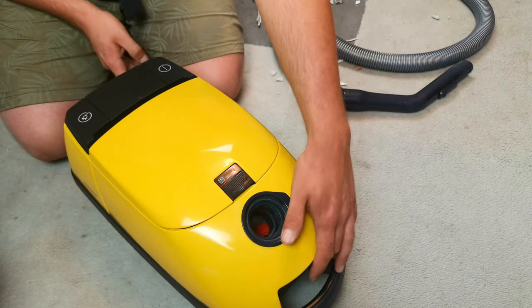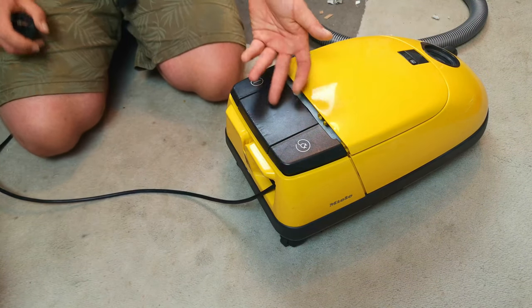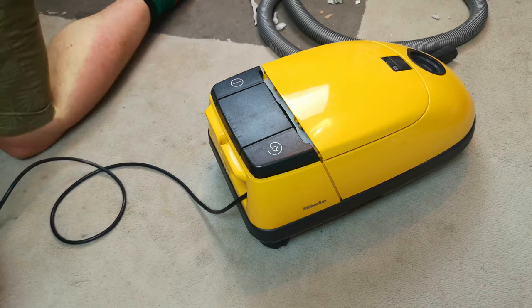For a fiver, I'm very happy with how it came out. And of course, back here we just have on, off, and cord rewind.